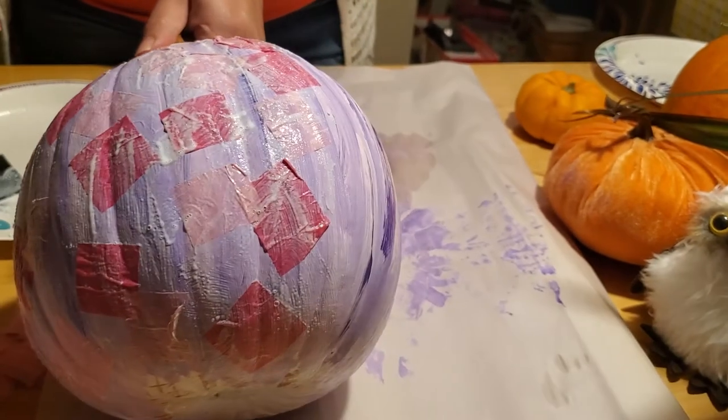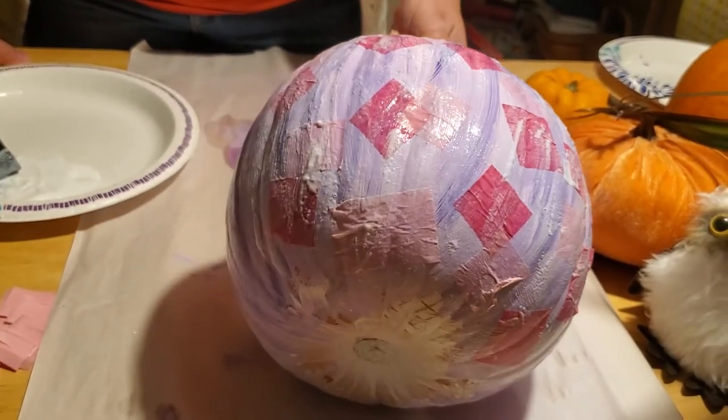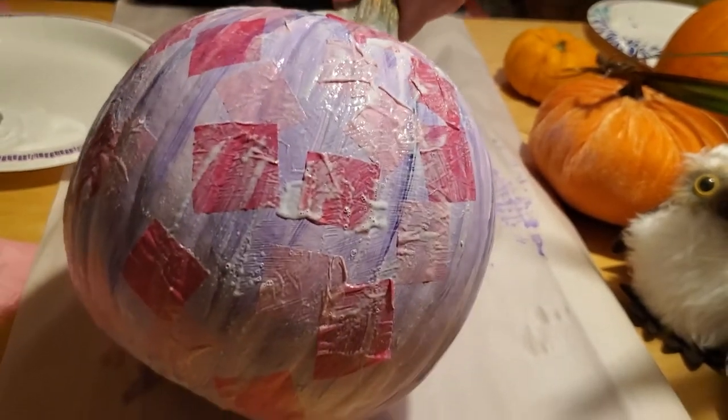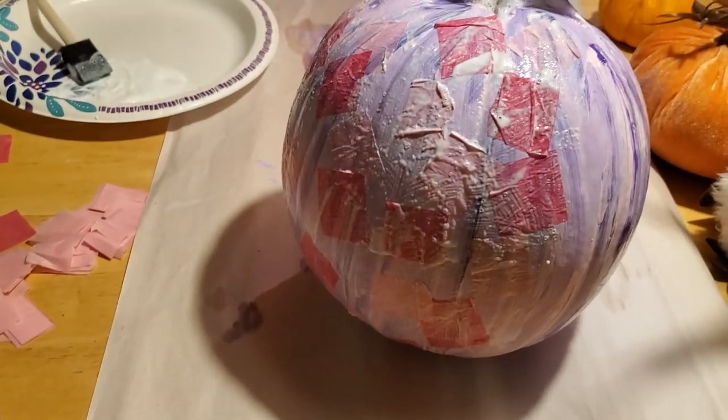When it's all dry, the glitter we have in there will make it pop out and sparkle — you can already kind of see how the light's catching it, and it'll dry nice and smooth. Pretty cool, huh? Okay, we're going to pause the video here and let this dry, then we'll show you how it looks when it's all done.